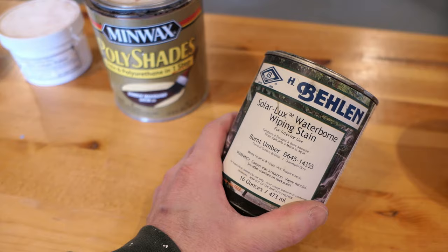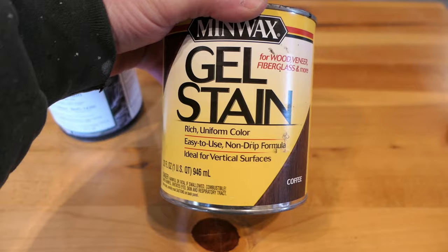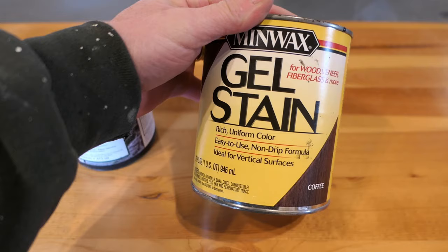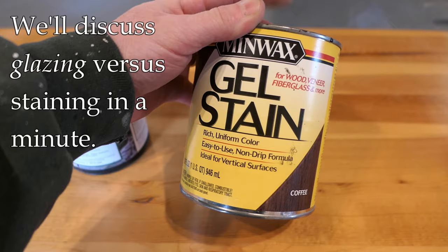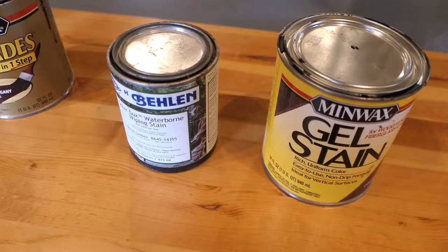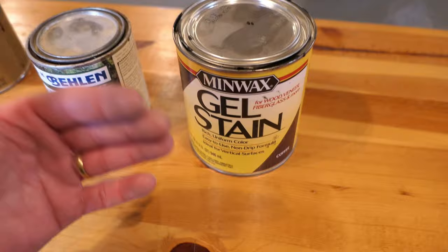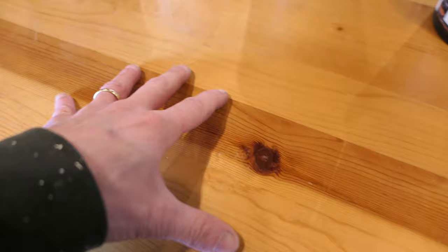You may have seen wiping stains, and we're getting closer to what I'm talking about, because a wiping stain is still pretty watery but does tend to sit on the surface a little more. That brings us to what I really want to talk about: gel stains. Gel stains have a very thick viscosity — if you shake the can you probably won't even hear anything. Gel stain sits on the surface of the wood rather than soaking in, and that is really the secret to getting a very dark color on wood. Sometimes I'll combine products — for example, using a dye to get a base color and then a gel stain on top to really bring out the darkest color.